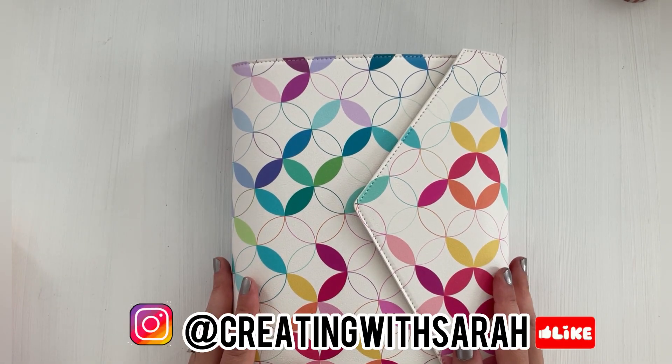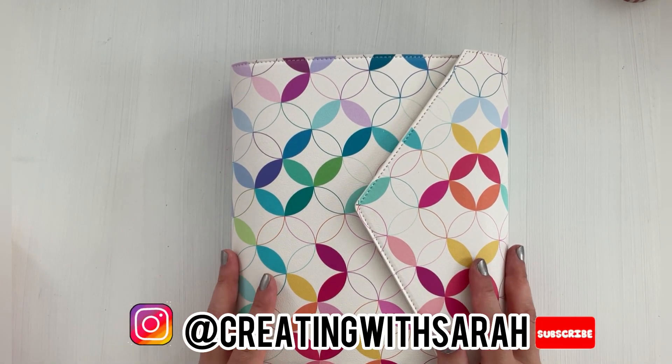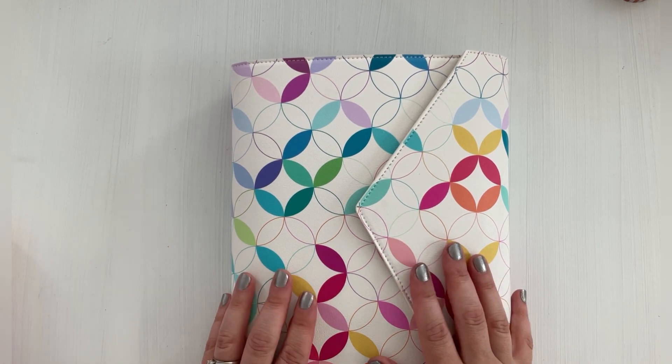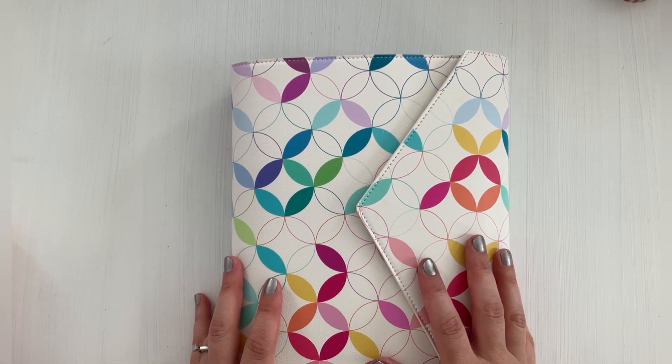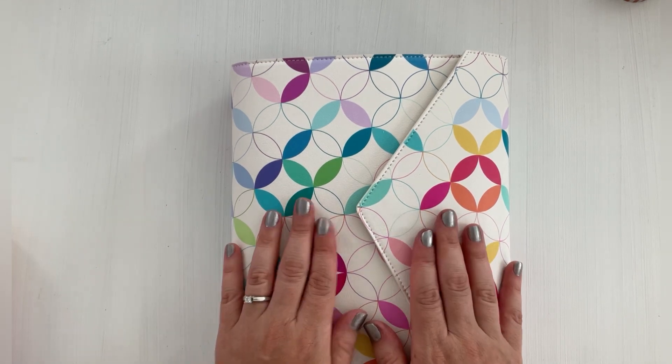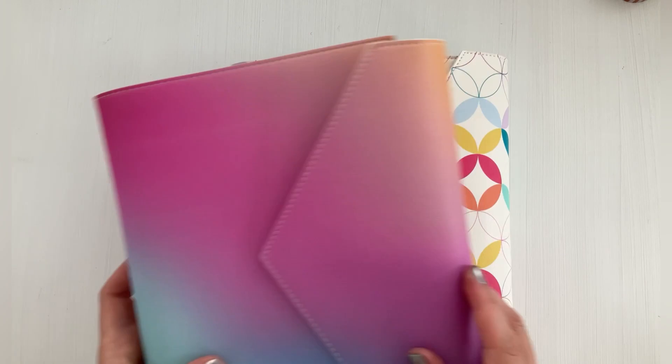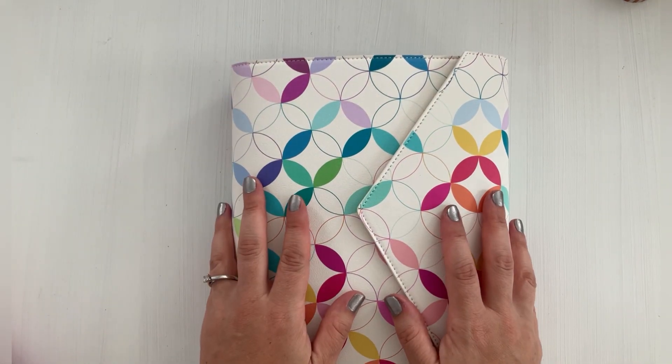Hey planners, welcome back to the channel Creating with Sarah. Today's video I'm going to share with you an update and flip through on my current Agenda A5. This is my catch-all. I'm thinking about changing it to this cover for the fall, so if you guys want to check out this video, keep on watching.